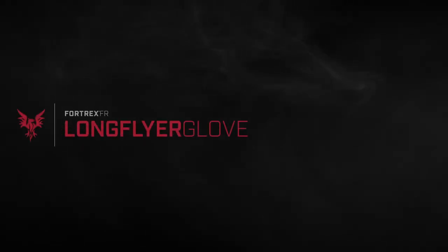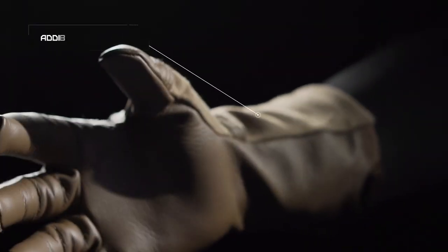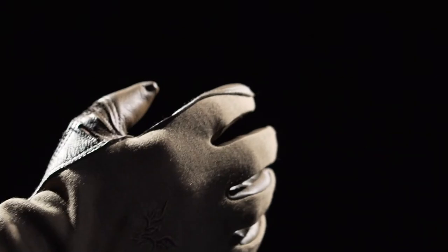The Fortrex FR Long Flyer Glove offers all the features found in the combat length but with additional Fortrex FR fabric for increased protection and less exposure.